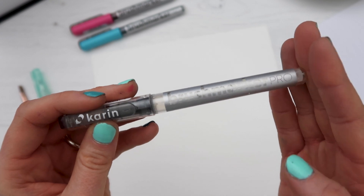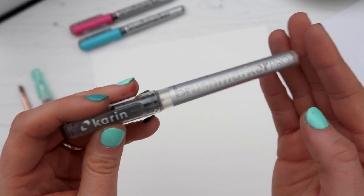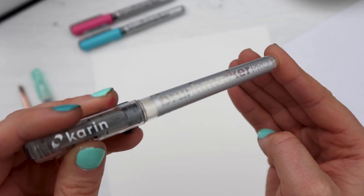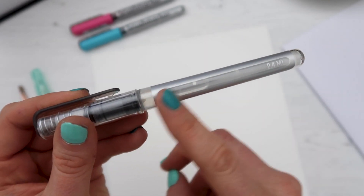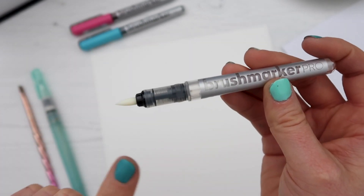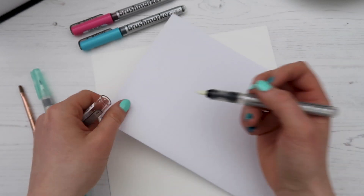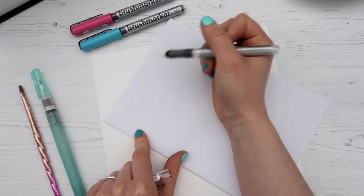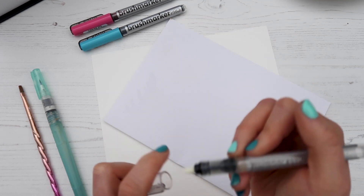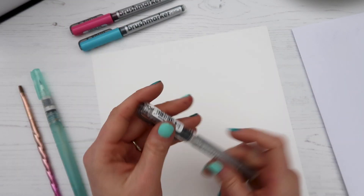The next method of blending is using a blender pen. There is ink in this barrel but it's a clear ink, which means we can use it to blend different colors together. It looks exactly the same as all the other pens except the nib is plain white. In the Mega Plus Box you get three blending pens.